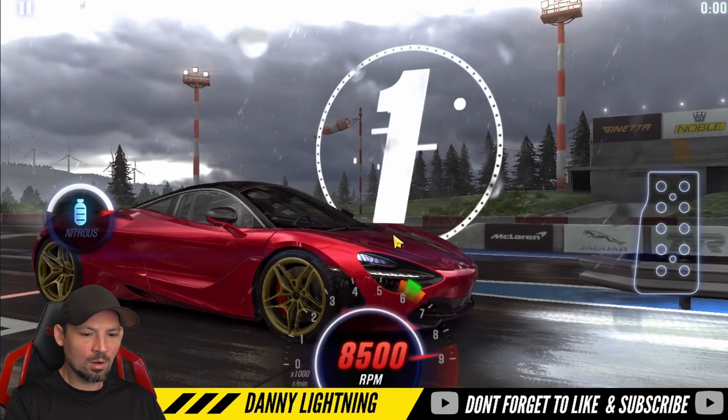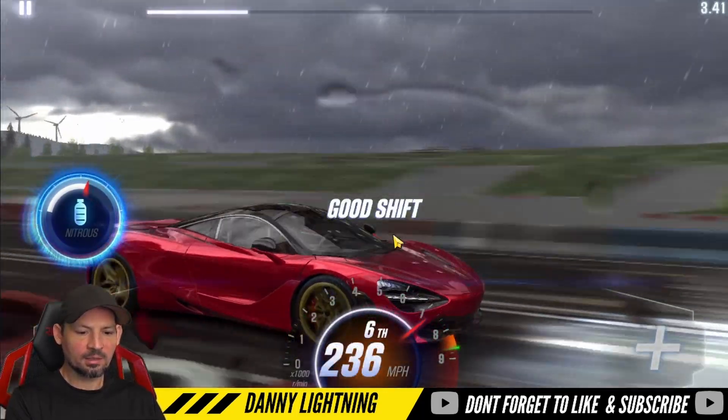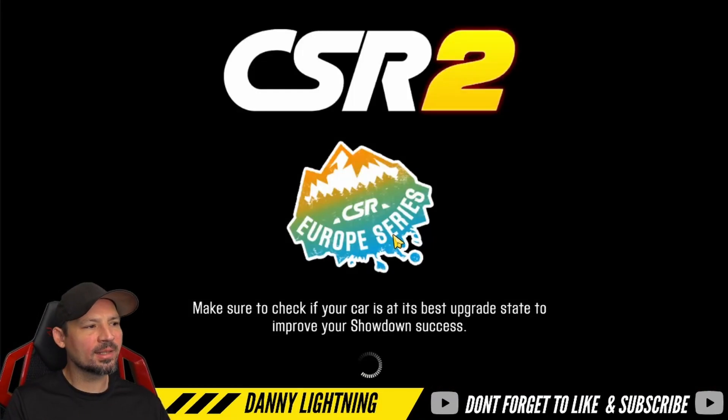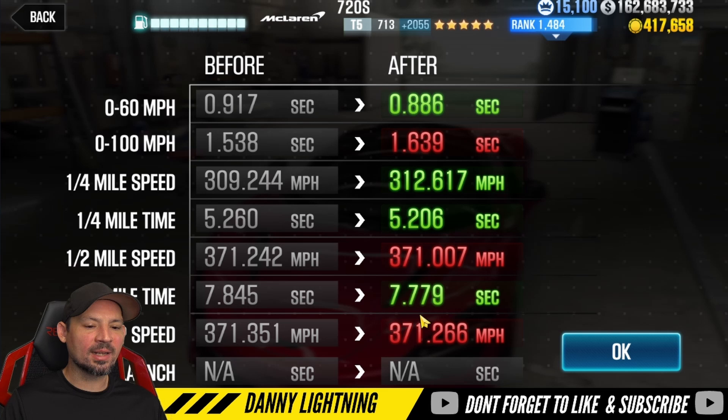3, 2, 1, go. Second, nitrous, 3, 4, 5, 6, 7. It's a really weird car to drive — I don't really like the way this one drives. It's going to take you probably a little bit of getting used to, but I think this is the easiest way to drive it to get like a 7.7 something. Fastest time I've seen so far is about a 7.75. It can be just a little bit faster than this, but this is the best way to drive it.